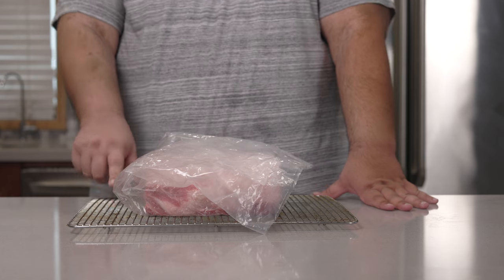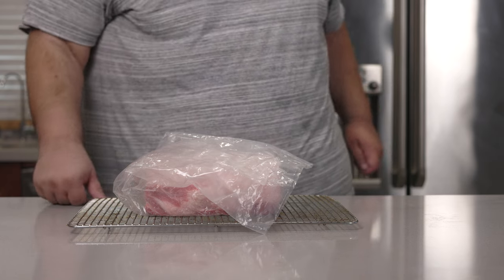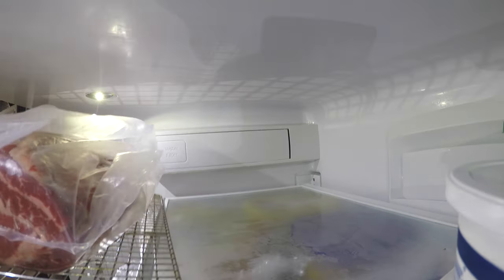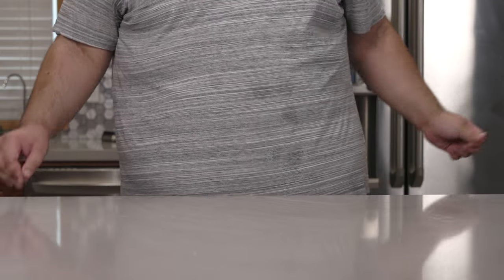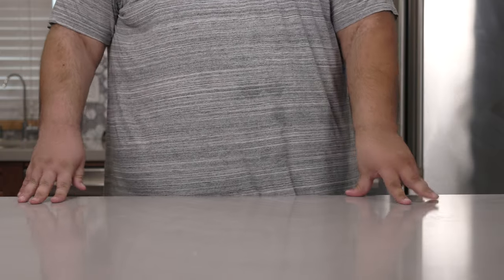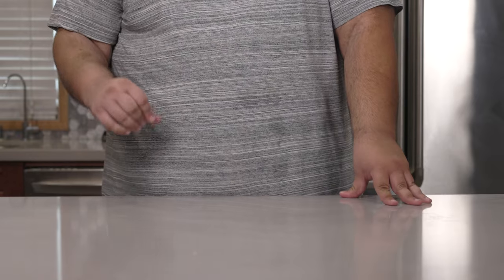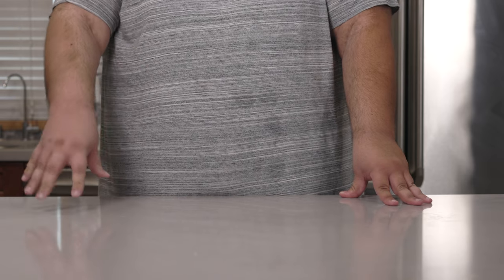Place the meat on top of a cooling rack — this is important because air circulation is super important. Our final step: place it in the fridge. So we've got it in the fridge. How long do we let it age? 30 days minimum, but I want that nice, deep, beefy flavor, so I'm going to let it go for 45 days.